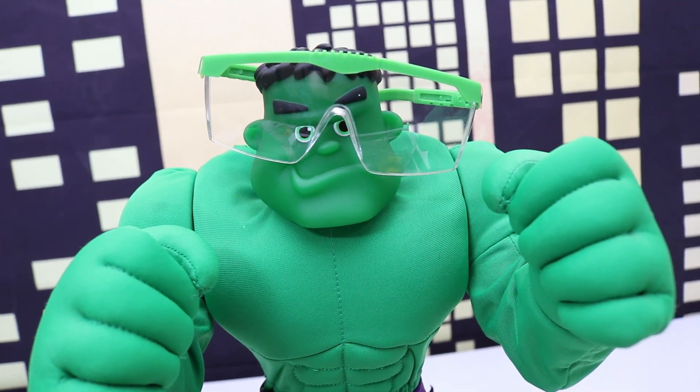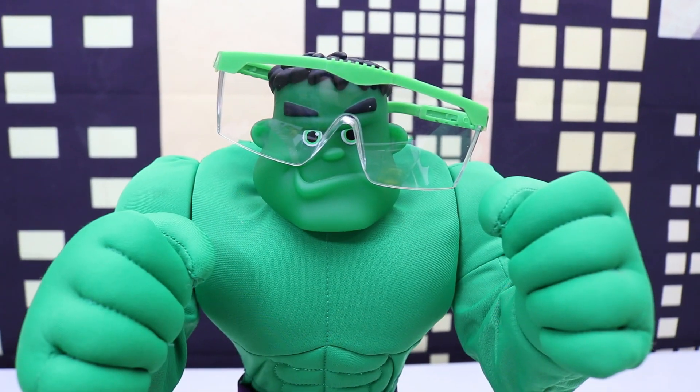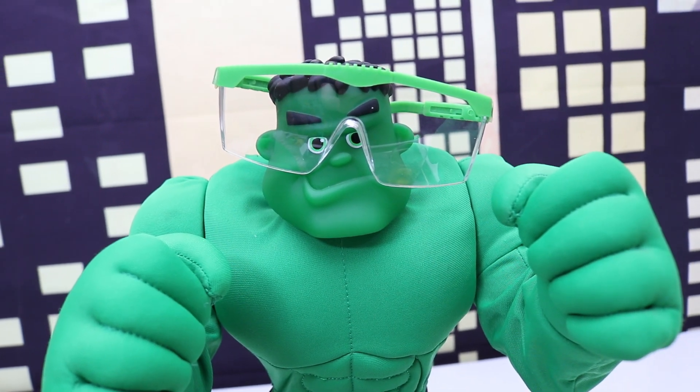Hey kids! Welcome back to another episode of Science Experiments with Hulk. Let's make sure we have our safety goggles on and make sure you always have a parent or a guardian helping you. Safety first!